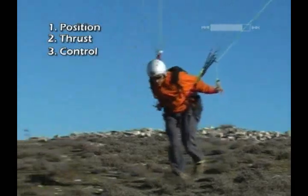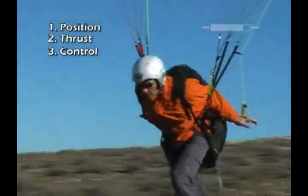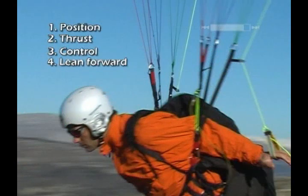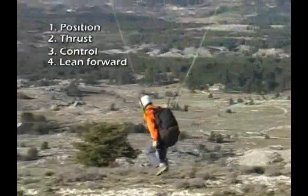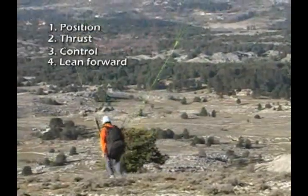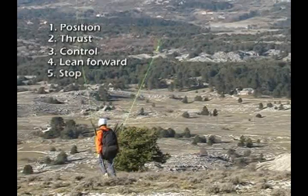You're ready to start your launch run. Notice Jerome's position — he is leaning forward with his shoulders sticking out beyond the risers. To abort your launch, pull the brakes all the way under your backside and continue to advance until the wing falls behind you.